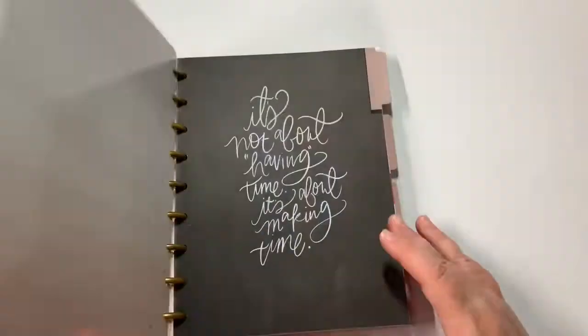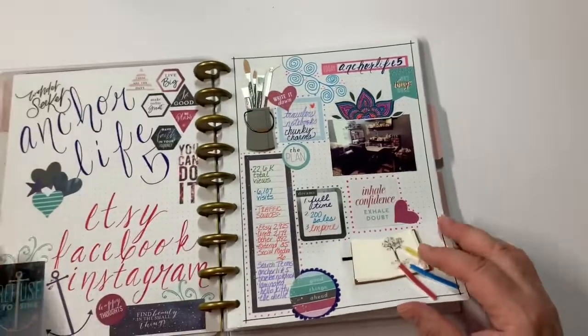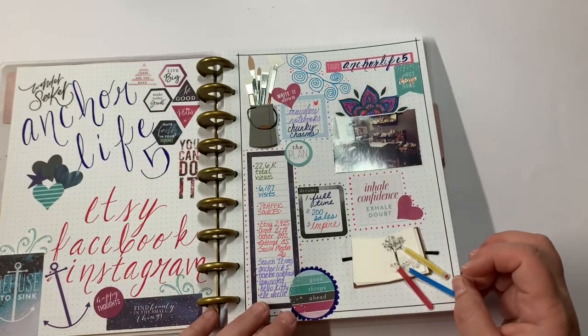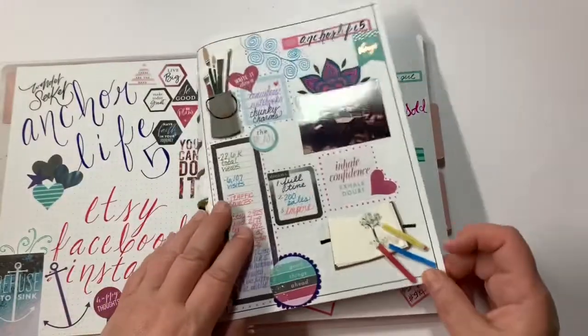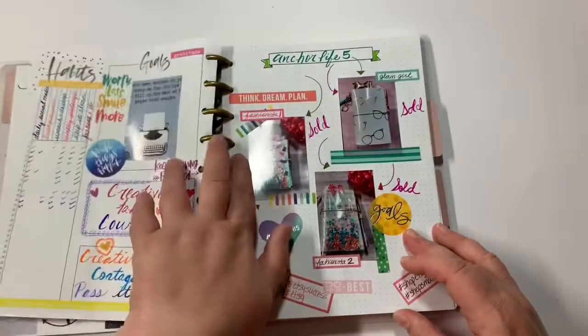I also do some tracking that's not really memory keeping - I keep track of my Etsy shop in this planner. This is a classic size and it's actually a journal planner that I am using as a social media and Etsy shop planner. This is the front page - I've shared this before - just with my name for everything: Etsy, Instagram, Facebook.